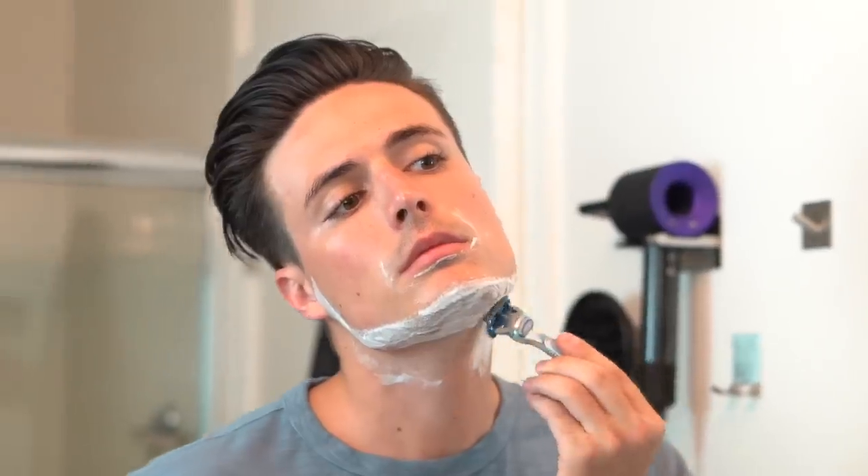Shaving is a part of most men's grooming routine, and I think that's an obvious statement. But today, I want to run you through a proper shaving routine to make sure that you can avoid skin damage and shaving irritation, such as razor bumps, ingrown hairs, and redness.